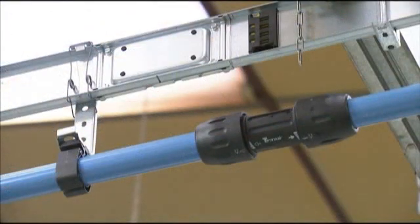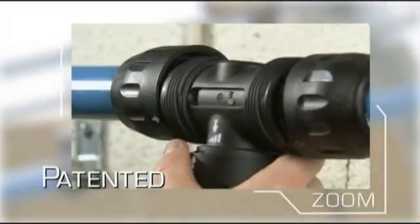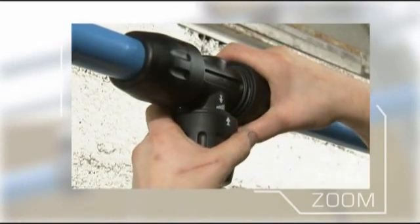A Transair system can be installed, extended or modified in a fraction of the time needed for traditional installations, so reducing production downtime. Components are also interchangeable and reusable, adding to the system's versatility and cost-effectiveness.